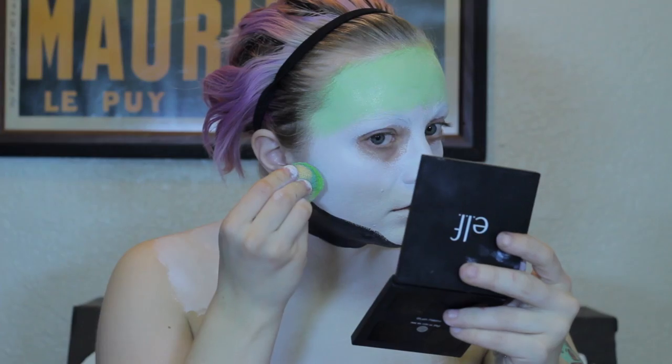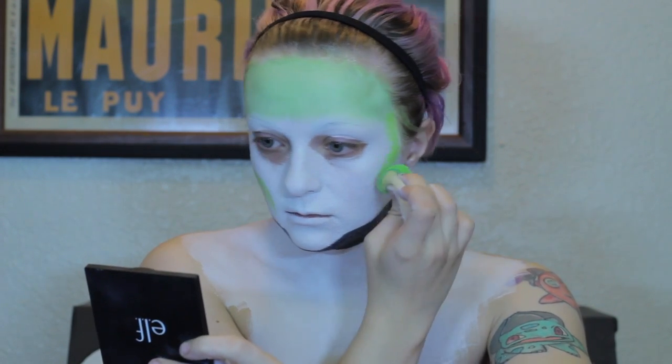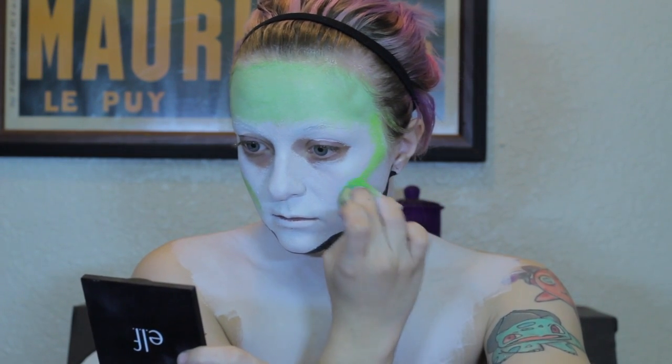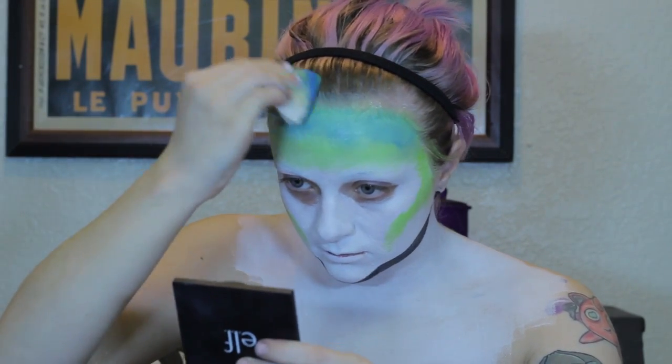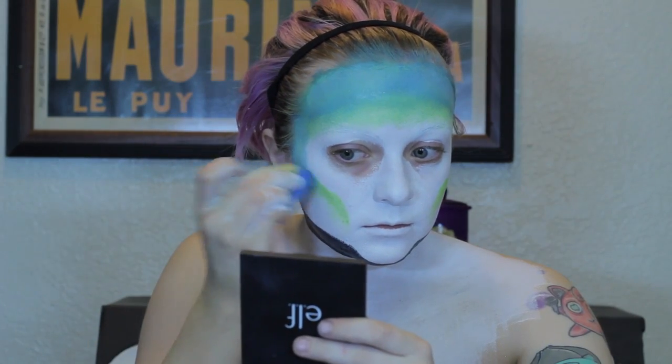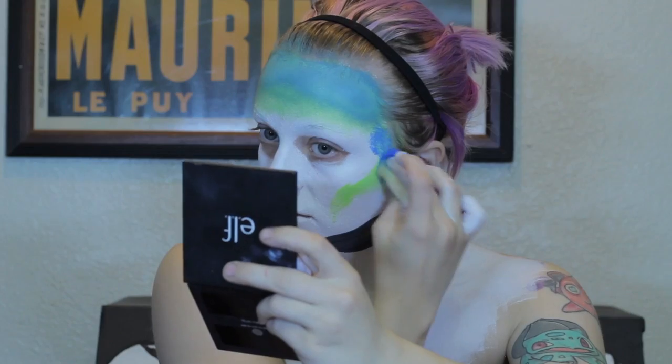Taking a lime green face paint — this one's from Mehron — you're going to put it around the perimeters of your forehead and down the contours of your cheekbones on both sides. Now taking the dark blue face paint from Mehron as well, you're going to do the exact same technique but a little bit farther back to give more of a gradient feel.